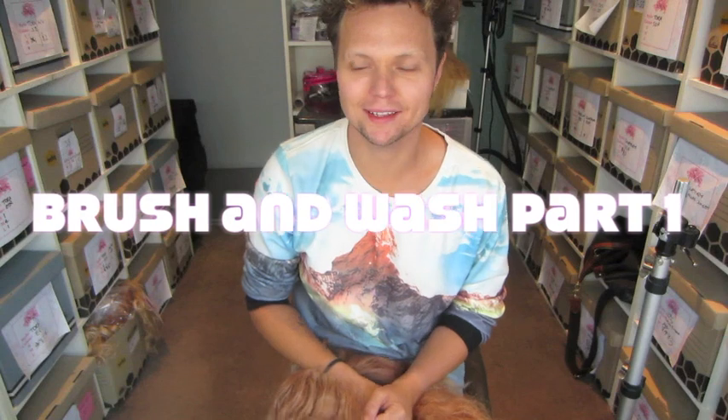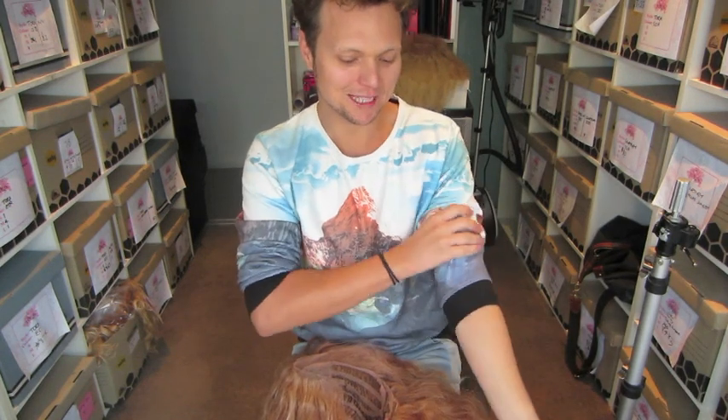Hi, I'm Ben from Wigs by Vanity, and on popular demand, I'm going to start doing tutorials. So here's my first one.